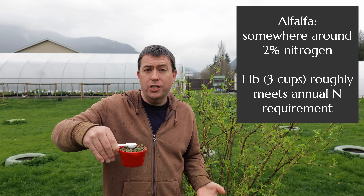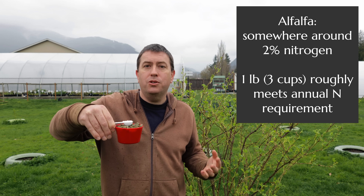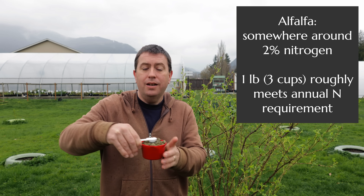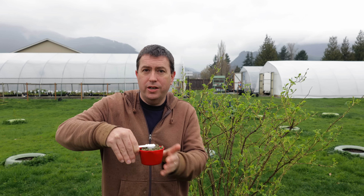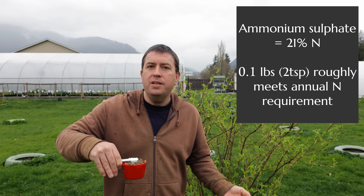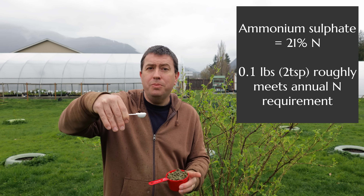This is a cup of alfalfa. Alfalfa is about 2% nitrogen, so in that case you'd be adding between two and three cups of alfalfa to get that 0.02 pounds of nitrogen. Now this fertilizer here is more concentrated in terms of nitrogen — it's a synthetic or chemical fertilizer. Assume you're using something like ammonium sulfate; it's around 20% nitrogen, which is far more concentrated than the alfalfa.